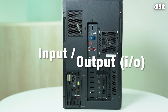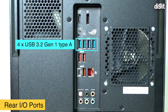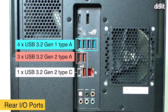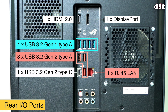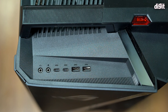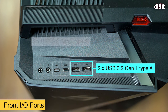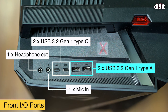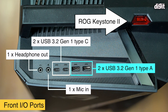The ASUS ROG Strix GA35 packs a whole bunch of ports. On the back: four USB 3.2 Gen 1 Type-A, three USB 3.2 Gen 2 Type-A, one USB 3.2 Gen 2 Type-C, one HDMI 2.0, one DisplayPort, one RJ45 Ethernet jack, five audio jacks, and one S/PDIF port. On the front: two USB 3.2 Gen 1 Type-A, two USB 3.2 Gen 1 Type-C, one mic input, and one headphone out. No Thunderbolt since this isn't an Intel machine.